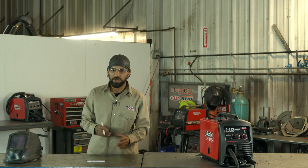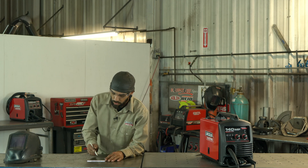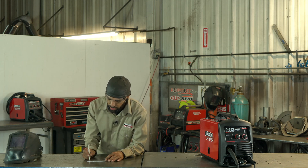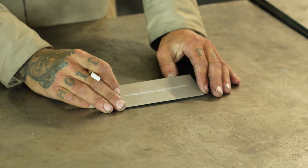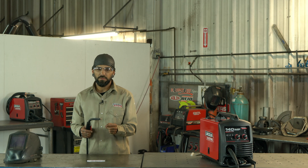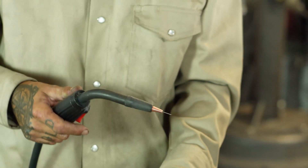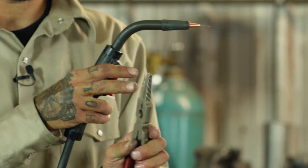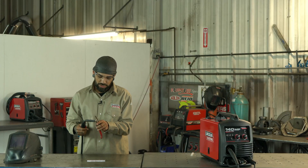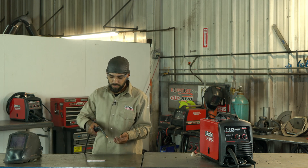Now let's talk about position — how far you're supposed to hold your gun away from your material. For basic practice, just come in and make a straight line on your scrap. You want your wire to be about three-eighths of an inch sticking out, and you want to hold your contact tip about three-eighths of an inch above your work material. You can use pliers to line it up and snip it off for that three-eighths measurement.